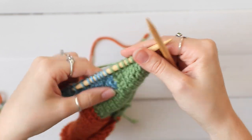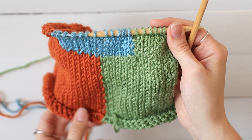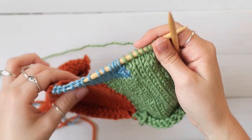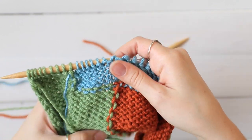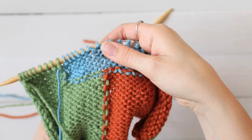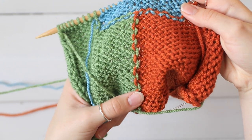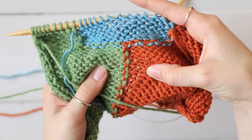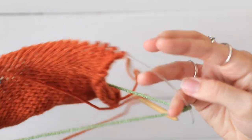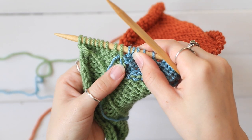So you're going to turn your work again and just repeat that first row again every time you're on the right side, and the second row every time you're on the wrong side. So we can start to get these little loops here — that's what's keeping your two colors together, and that's how you know you're doing it right, because you're locking in that second color here.